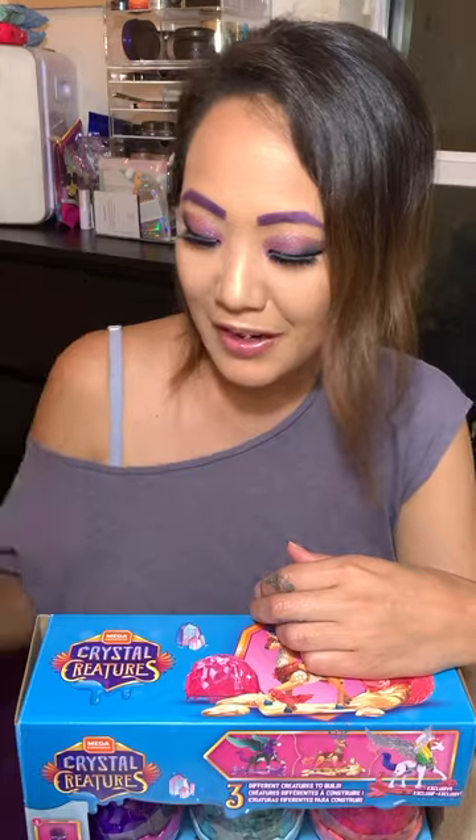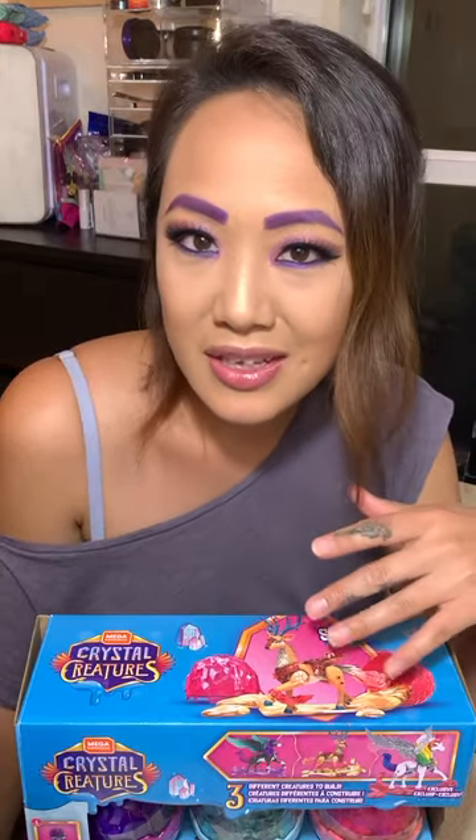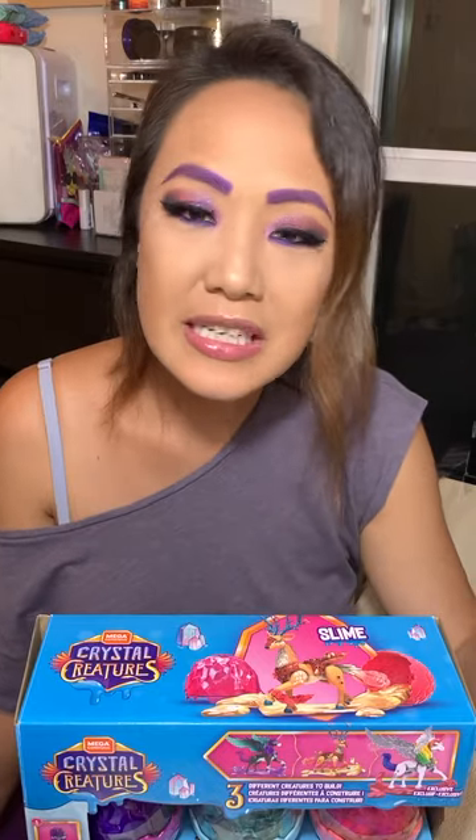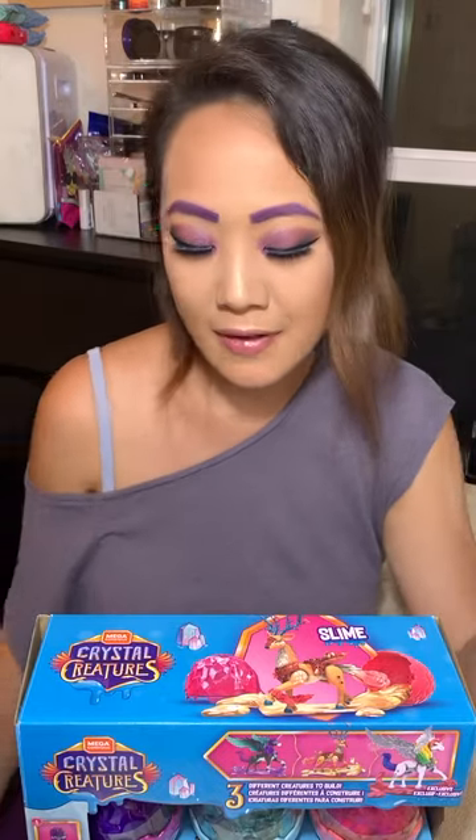I don't know exactly how it's going to go because it's going to be my first one ever, but on my channel I want to share things that I love, things that I care about, things that I find — basically just including you guys in my life.